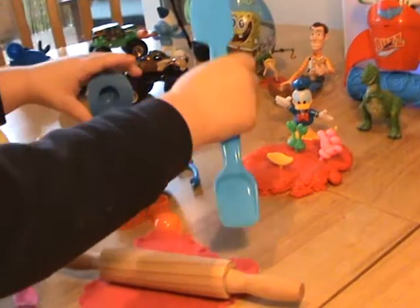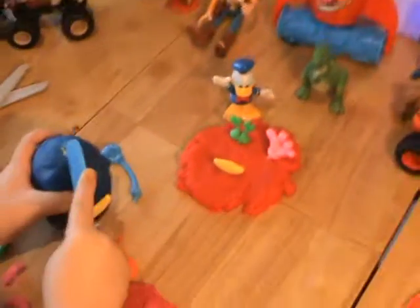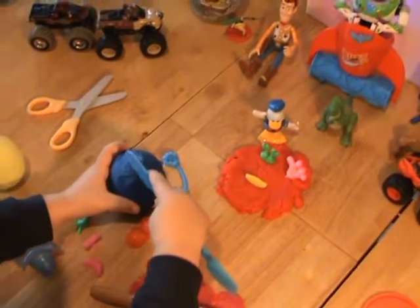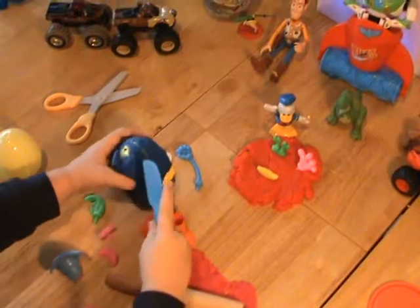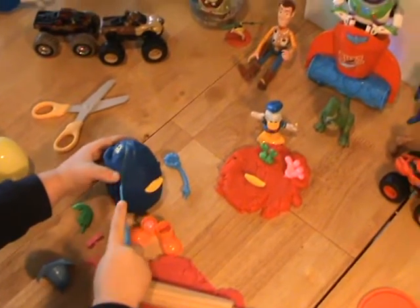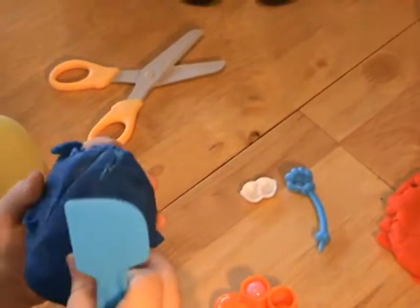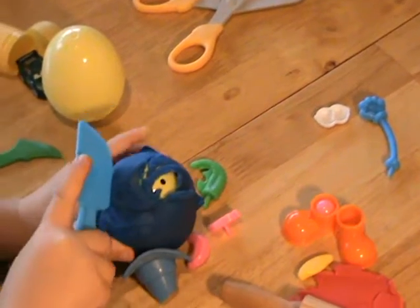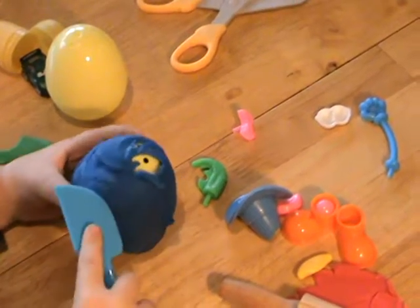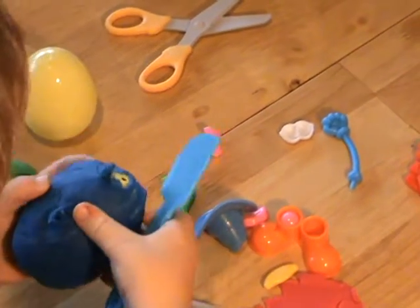Oh, you've cut the legs off! Wait there, come back a bit so everyone can see. That's it, so you've taken the eyes off. Okay, and then take the Play-Doh off.